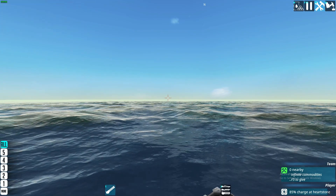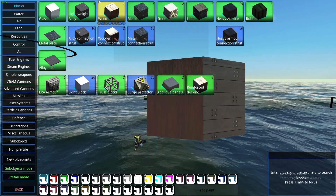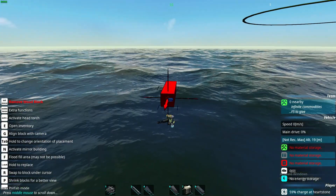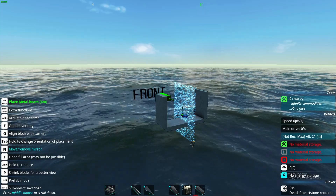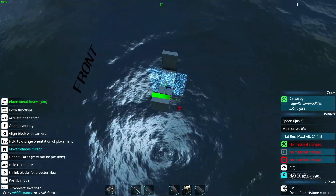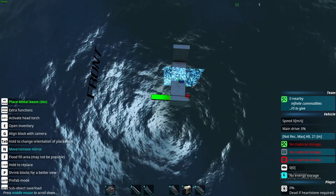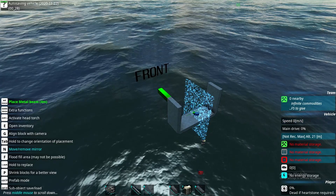First thing, we are gonna decide how big the cross section of the ship we are building is gonna be — that is the width and the height. Now that we have the cross section built, we are gonna build the top shape, the top down shape of the hull, basically the circumference of the ship.